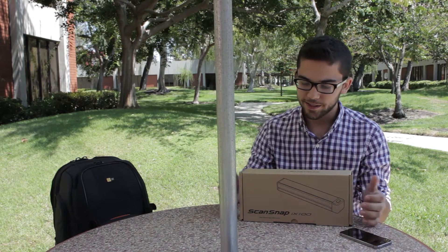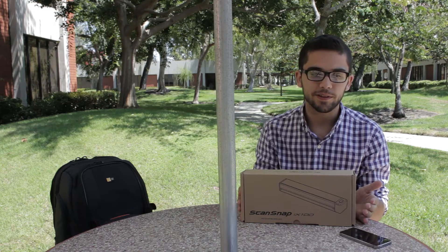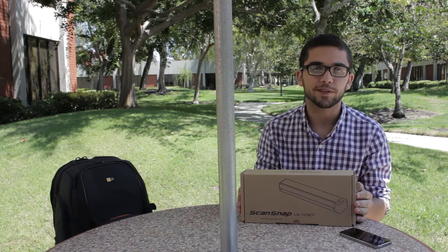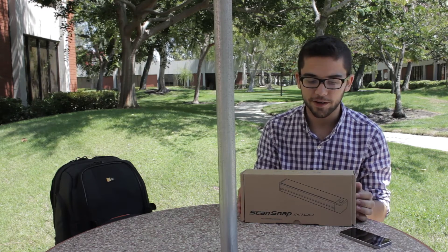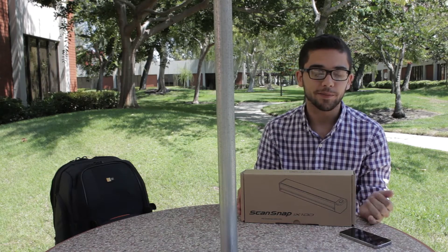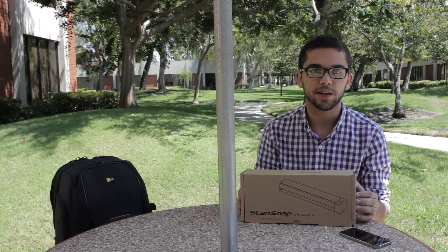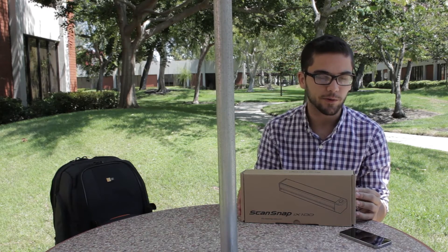Hi, I'm Alex and I just got my hands on the new ScanSnap iX100. I'm a busy college student and I rarely use my computer when I'm outside the house, so it was important for me to find a scanner that connects to my iPhone when I'm everywhere else. I got the iX100 because it's wireless and battery powered and allows me to connect to my iPhone so that I can scan when I'm beyond the network of any known Wi-Fi.